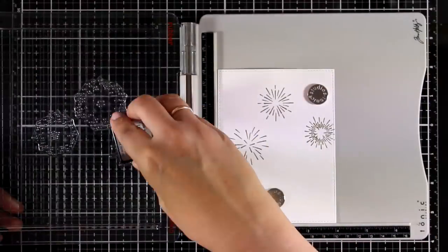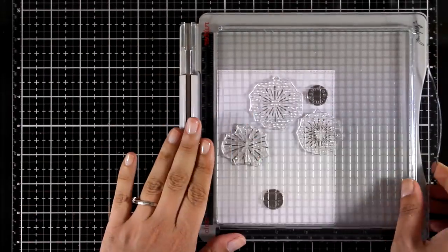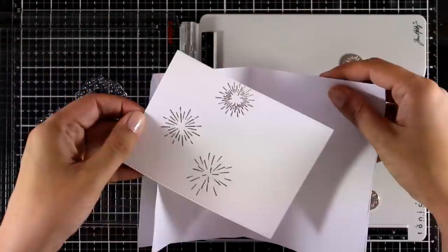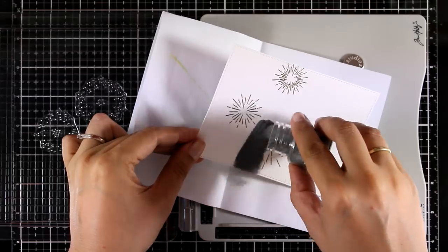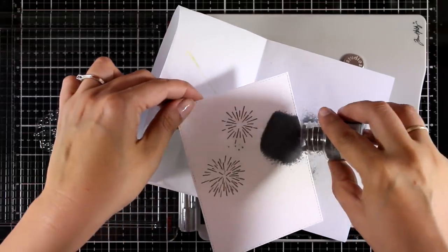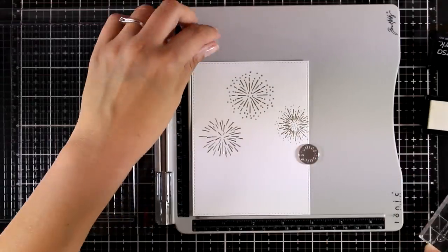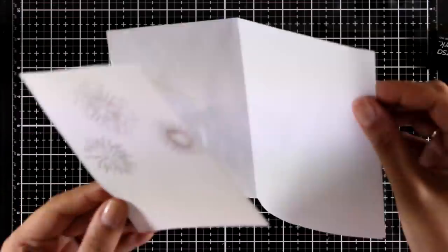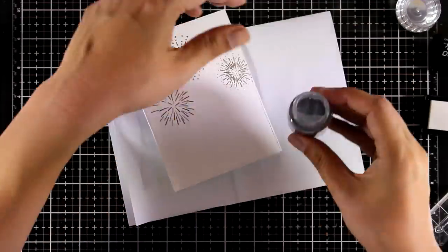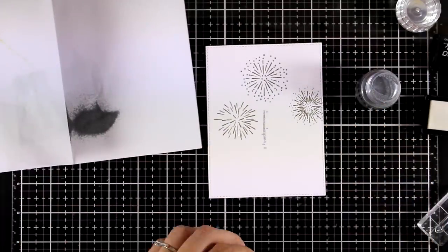After everything was melted I placed the panel back and now I'm going to stamp the second layer of these fireworks again with VersaMark, but this time applying silver embossing powder — this is Nouveau Classic Silver. I'm going for an elegant card with gold and silver on top of white. I'm also stamping the trail lines of the fireworks, embossing some with silver and others with gold embossing powder.